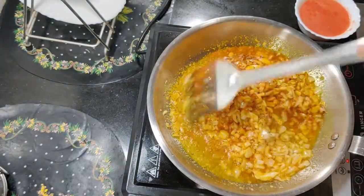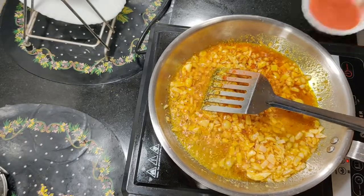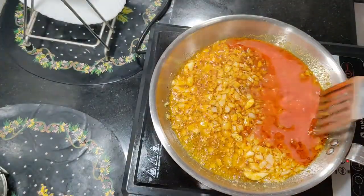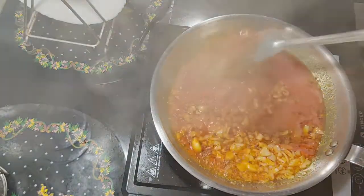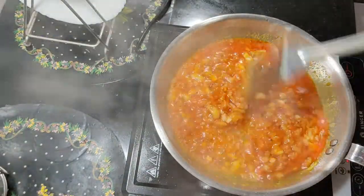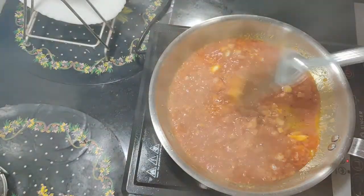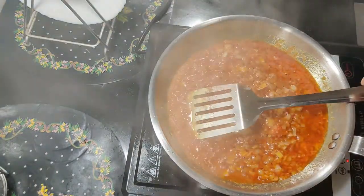Add 1 cup of tomato puree. Mix and simmer for 3 minutes, pressing it slowly.